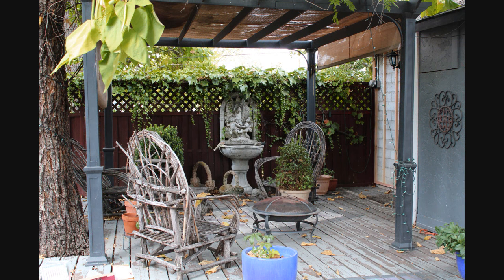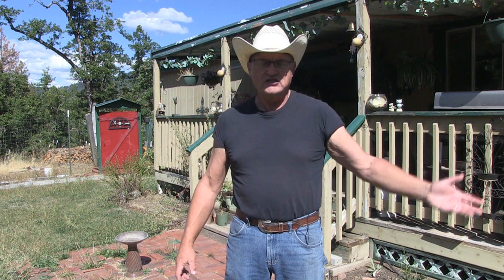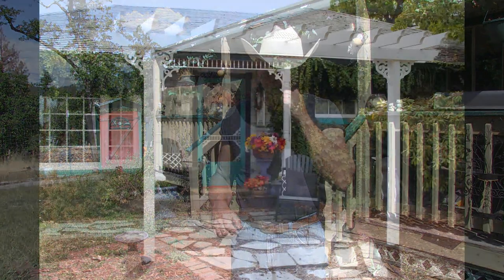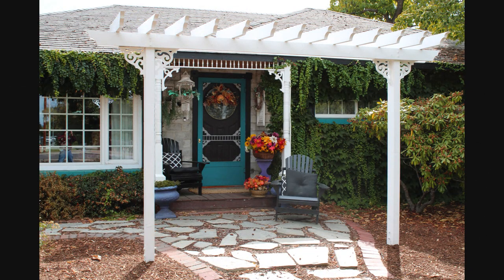Here are a couple of examples of manufactured pergolas — you can order them online or pick them up at Walmart or maybe even Costco. This small one goes around their gate and can double as a trellis. It's a good example of a small pergola.